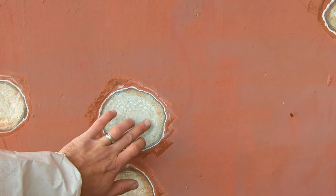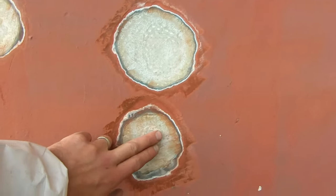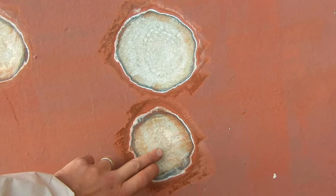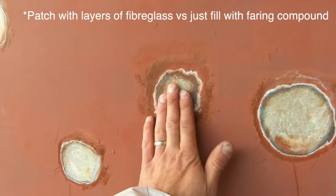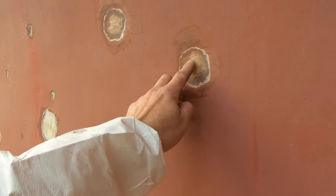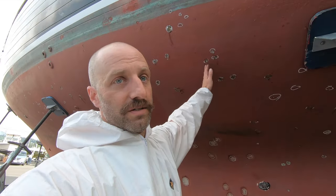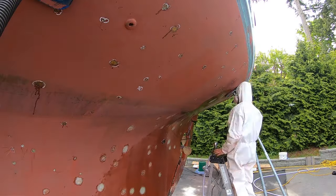Good morning, day two of blister grinding — day two up on the hard. Yesterday was pretty discouraging; there were a few blisters that were a lot deeper than I thought. But by the end of the day I started to get an understanding of how it was laid up and where to grind and how much to take off. Some areas where you can see the weave we'll definitely have to lay those layers back up. Others need a little more grinding where you can see the fracture — those have to get ground off until it's gone. A lot of the lighter ones I can just fill. Yesterday I could just sit on a bucket and grind, but today I have to do all the ones above my head — not going to be fun, but I'm going to keep going all day until this side's done.